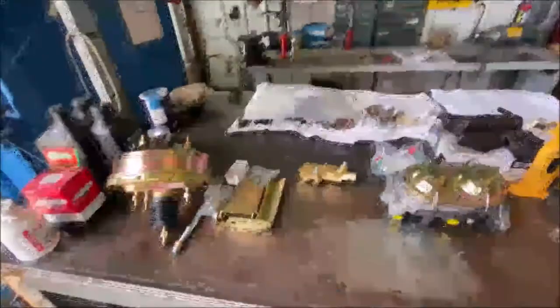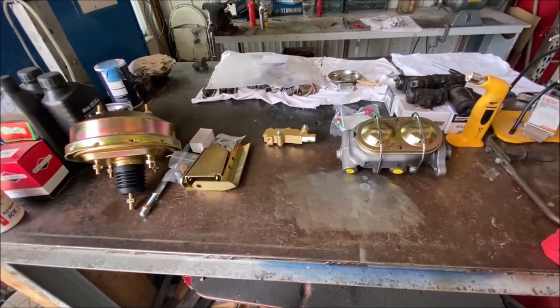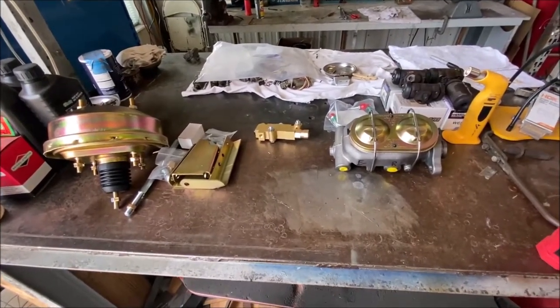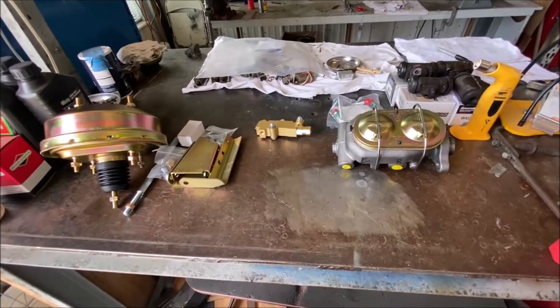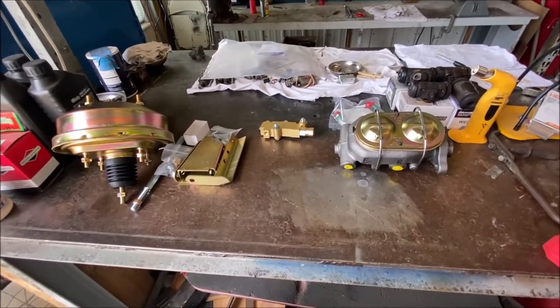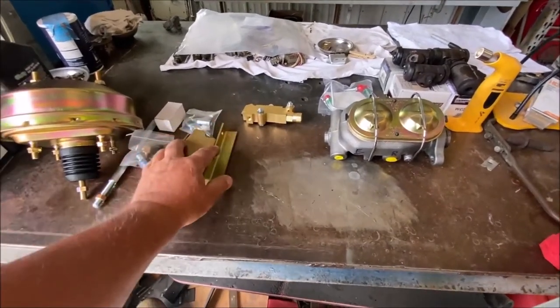Hey, Nick here for another fabulous upcoming video about an aftermarket brake booster and master cylinder going on a 1962 Thunderbird. I've never made this modification before.